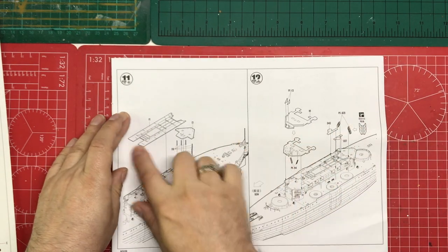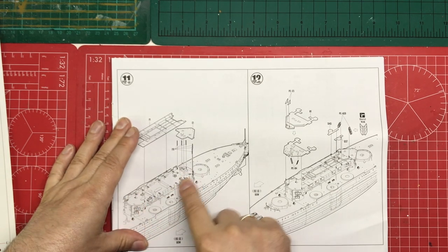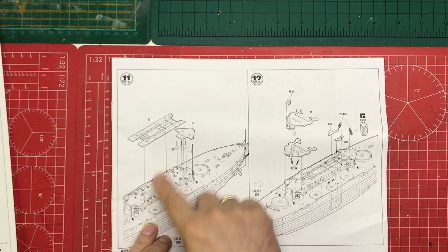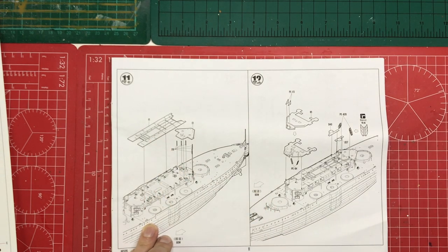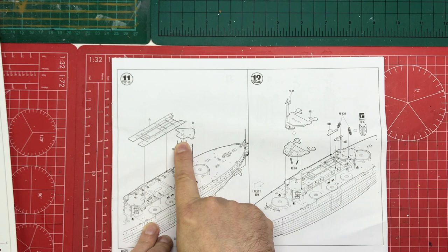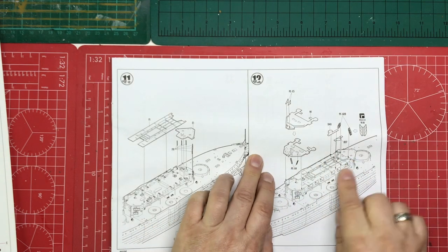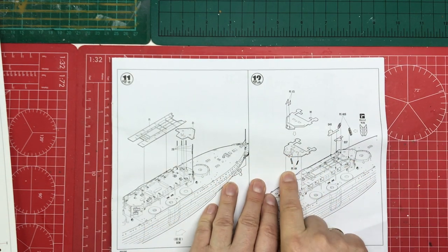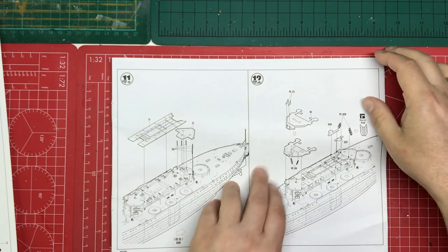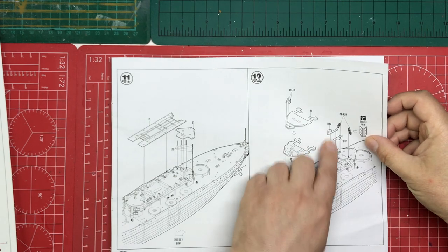Steps 11 and 12: we have a boat deck going on, so this is a shelter deck above the main deck, then a boat deck above it. There's a small section of deck at the top — possibly a searchlight platform. In step 12 we're building up the bridge areas with more deck, photo-etched ladders, photo-etched gussets — nice to see — inclined ladders as well as vertical ladders, and a couple of gun tubs going on.